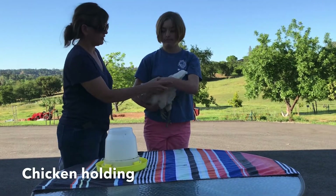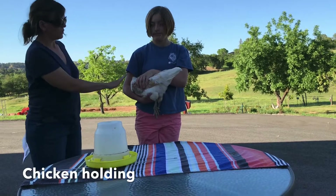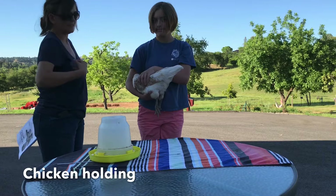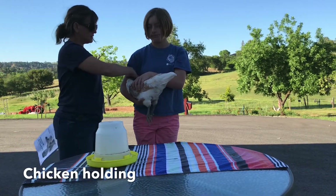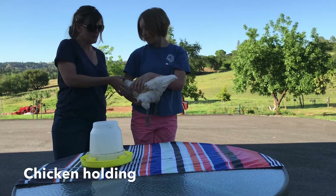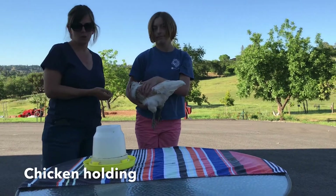You would have one hand on top and one hand on the bottom. You always want the head of the chicken pointed into your armpit. Some birds, like a smaller bird, you can have out like this. But this just gives you a little more control if the bird decides that it's not going to cooperate with you.